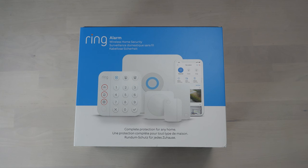Hello! In today's video we will be looking at this — the Ring Wireless Alarm. I've actually had it for quite a while and just haven't got around to unboxing it. So what we'll be doing is unboxing it, then installing it and having a little play to see how it works. I already have a few Ring bits and bobs around the house, so this should all integrate really nicely.